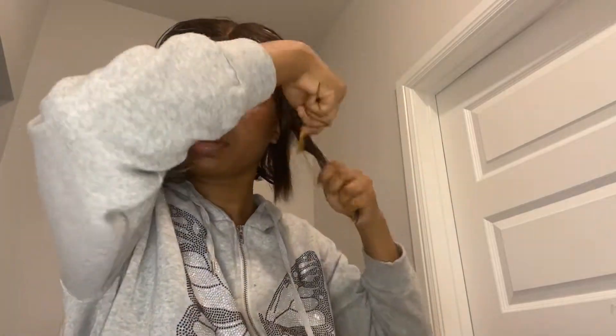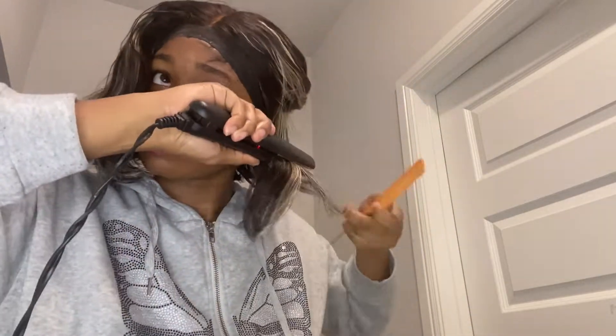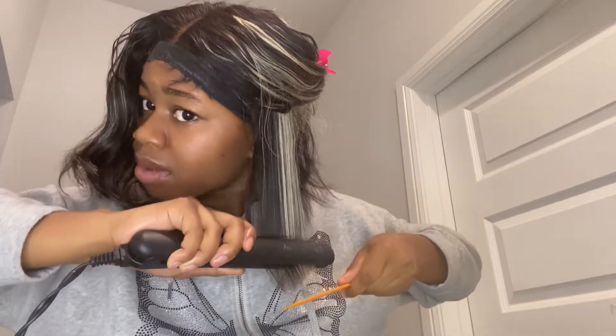It's really hard to flat iron bobs — I'm not gonna lie, because my hair is really layered. The back is shorter, obviously — I think that's for all bobs. It was really hard, and this is my first time doing it while it was on my head. I usually do it with the wig head, but I just tried something new. It wasn't too hard, but just towards the back it was hard. When it got to the front, it was alright.